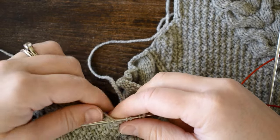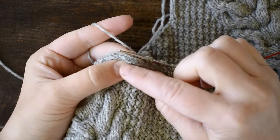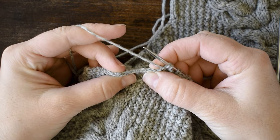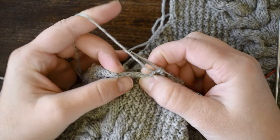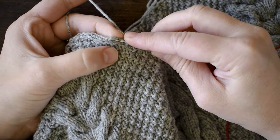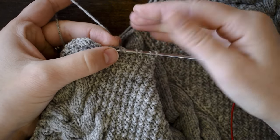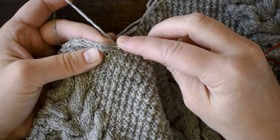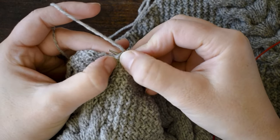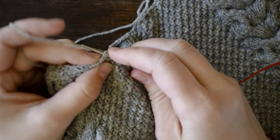Now we've come away from the bound off stitches and we're working into the decrease stitches. You can see that the decreases run along here, and then we're picking up into rows. Turn this out and you can see the little V's from that very last stitch — you want to pick up both legs of those V's, just like with the bound off stitches. This line here is my decrease stitches, and over here is my outer stitch — it kind of rolls over, so it looks like you're only picking up one leg, but when you put it through you've got the whole stitch with two legs on there.